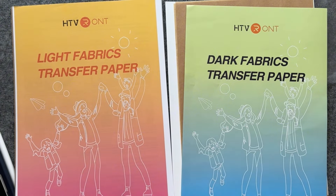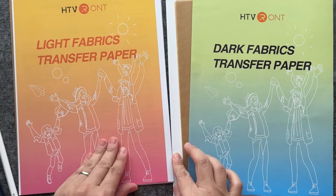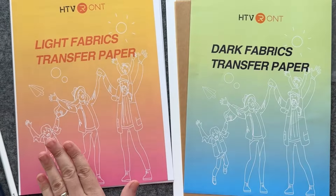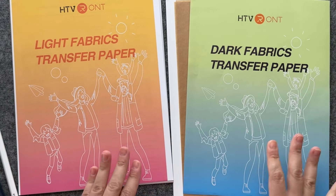I have a mixed pack of light fabrics and dark fabrics because you never know which one you need, and it's very easy to use. You print it and then you just use an iron to apply it to any piece of fabric or clothing.